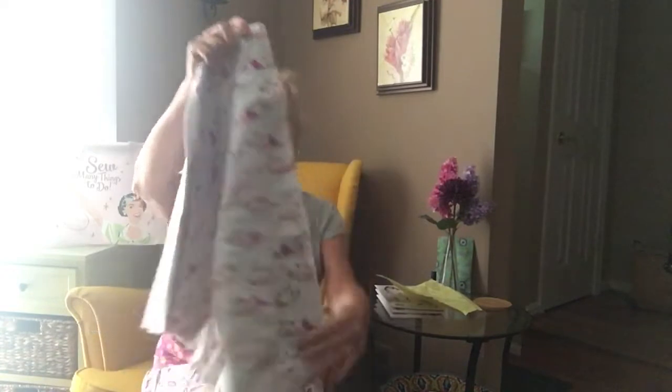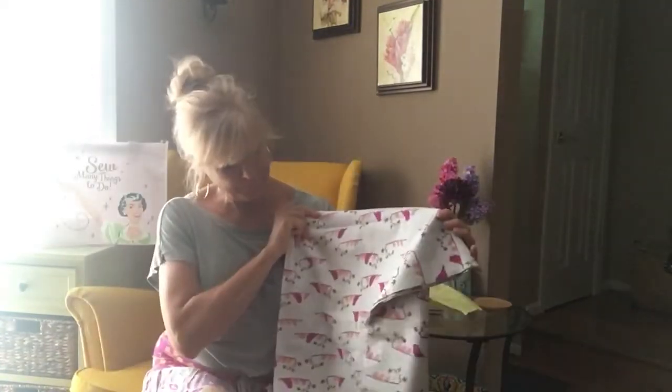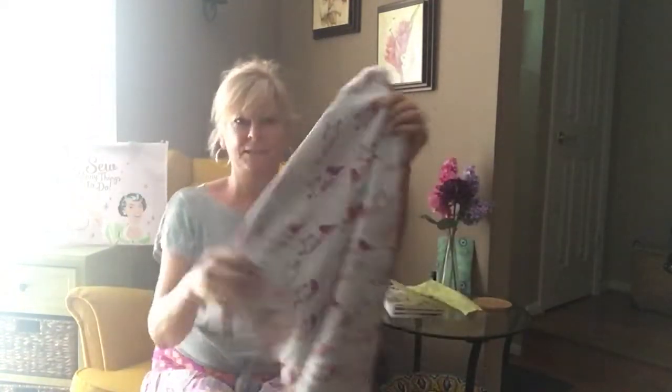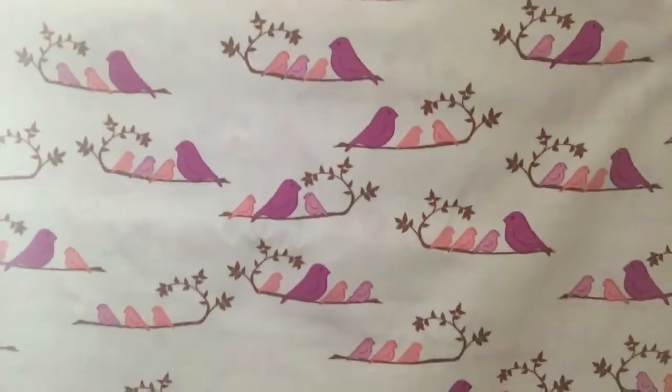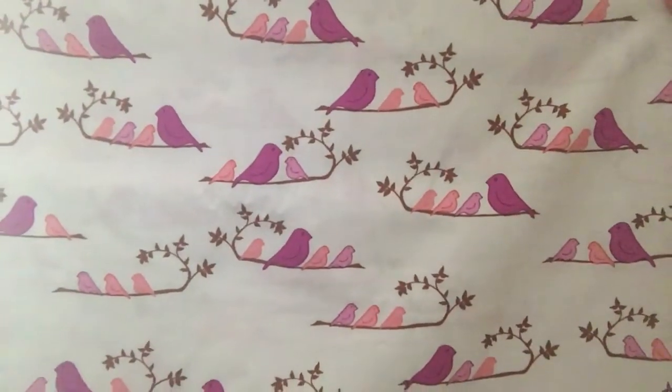This is cotton, and it's little birds sitting on branches. I have three children — there's three birdies on the branch. Kind of sappy, but it's also very cute.